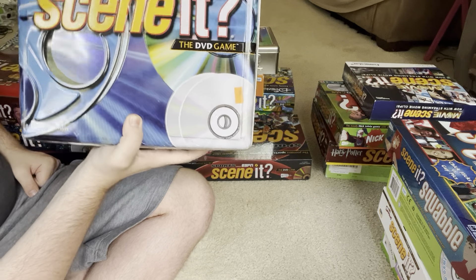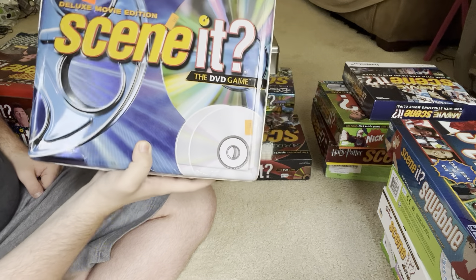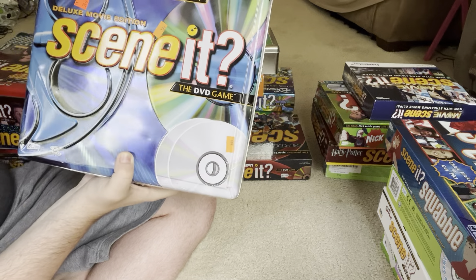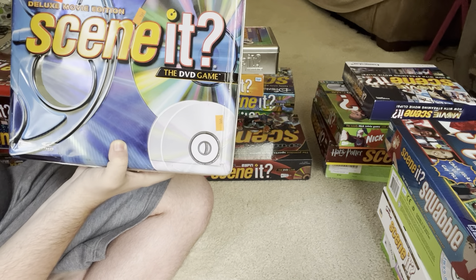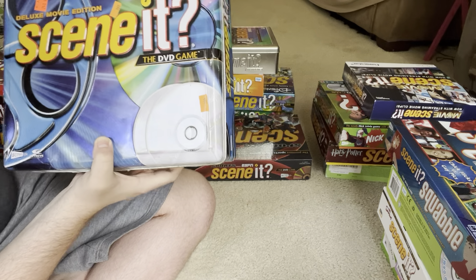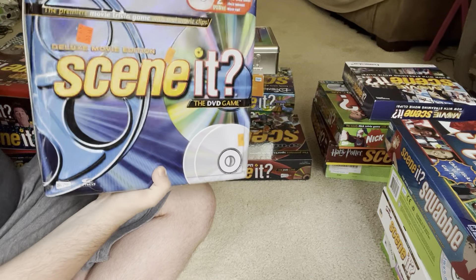Next is the deluxe version of the original Scene It game — Scene It Deluxe Movie Edition. You might be wondering why I have the deluxe edition when I already have the regular edition. Well, as you can see up here, the deluxe edition has two DVDs. The original version only had one. It says more trivia cards, more tokens, and more fun.